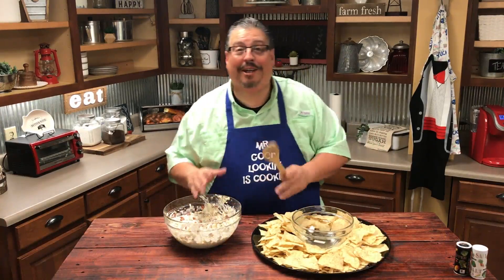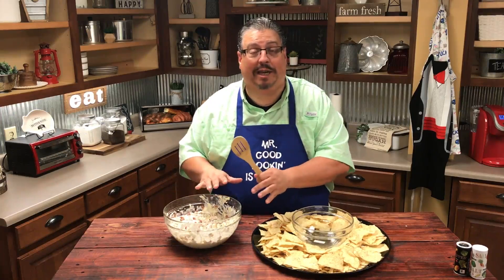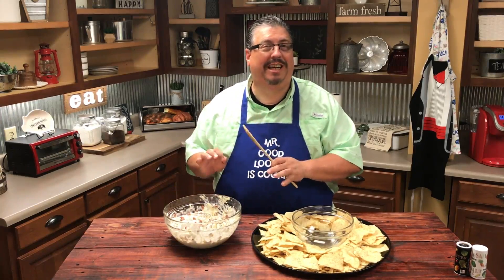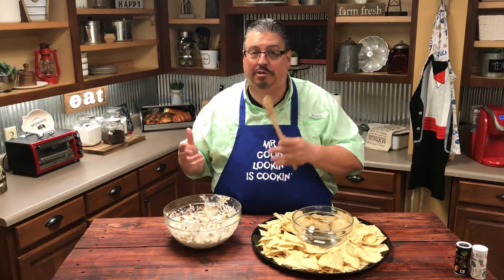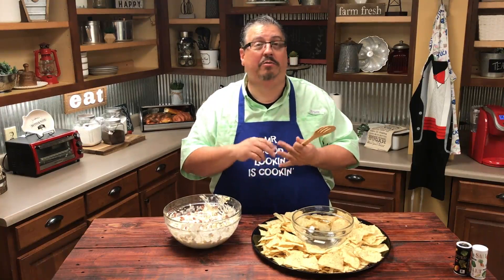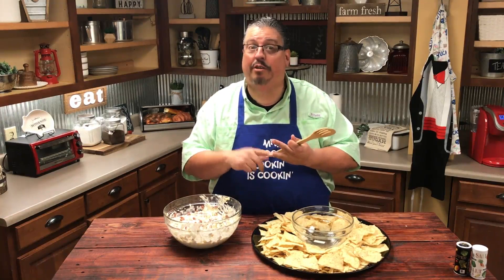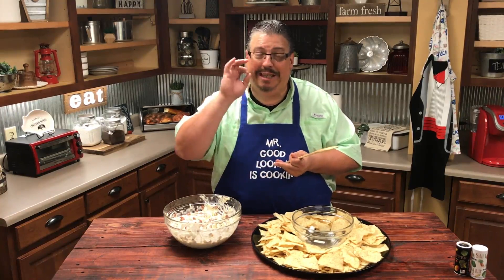We've got all of our ingredients combined together. Now what you want to do is cover it with some cling wrap, put it in the refrigerator, and let it chill for about two hours before you serve it. Then once you let it chill, take it out, add it to a tray, and serve it either with tortilla chips, Fritos, or corn chips. You might even like it on a Ritz cracker — I bet that would be incredible.